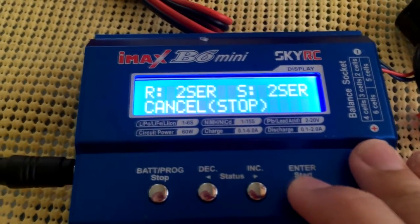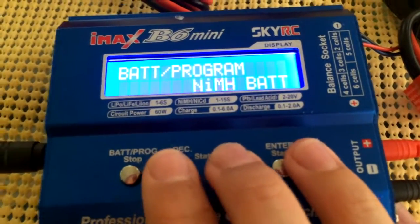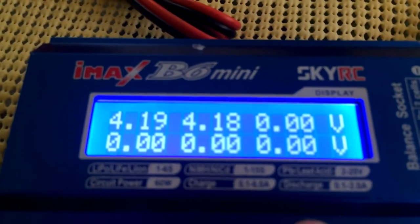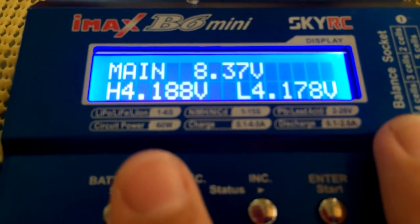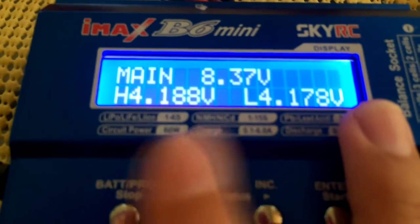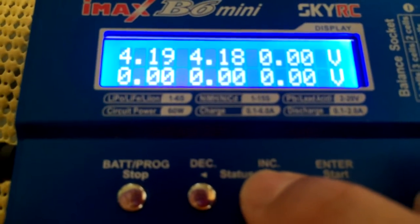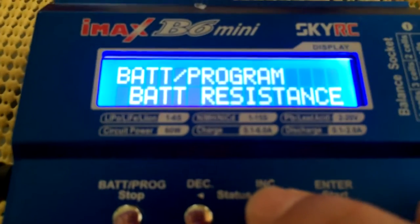I've already got this battery charged so I'll scroll through the other options. There's a Battery Meter — clicking that tells me all my cell voltages. My first cell is at 4.19V, second cell at 4.18V, and my main battery voltage is 8.36V. High cell is 4.188V and low is 4.179V.